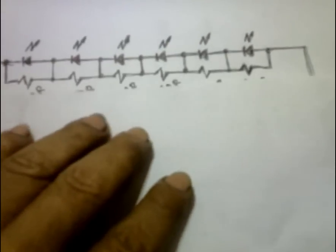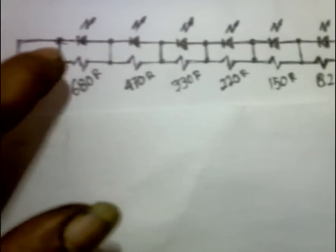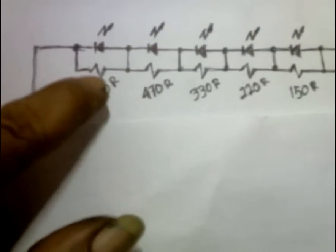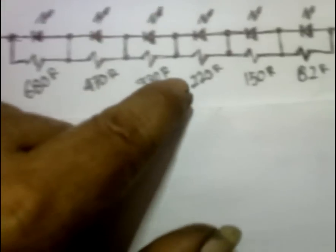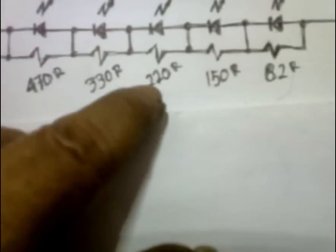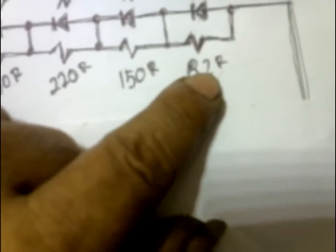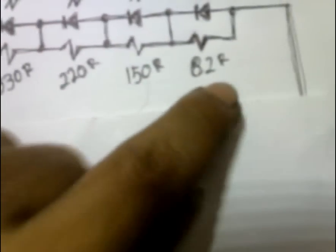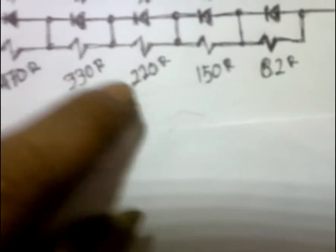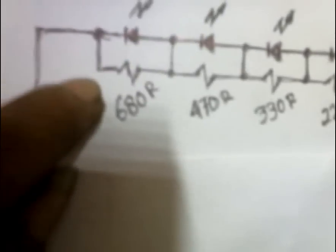Kemudian semua resistor kita rangkai paralel terhadap masing-masing LED-nya. Di sini 680 ohm, di sini 470 ohm, di sini 330 ohm, di sini 220 ohm, di sini 150 ohm, di sini 82 ohm. Semua dipasang paralel dengan masing-masing LED-nya.